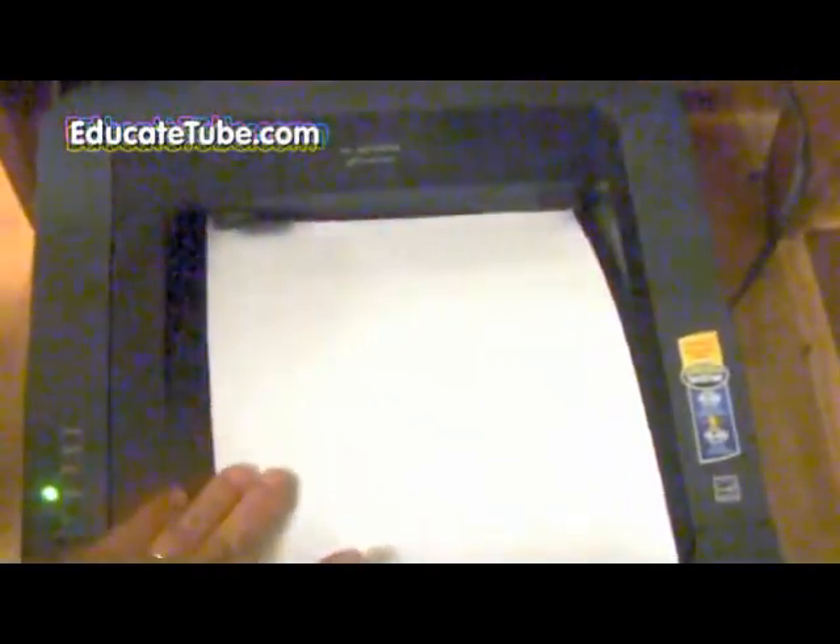Once the green light flashes it means it's printing out. Very easy setup. So I hope you enjoy this video.